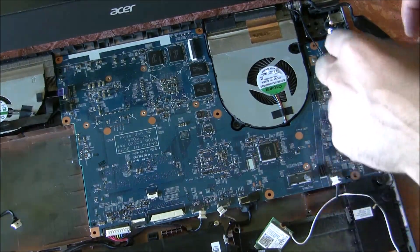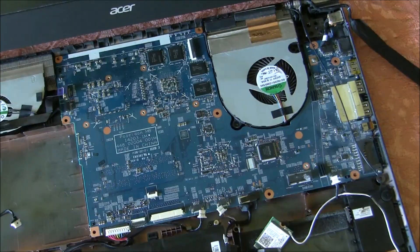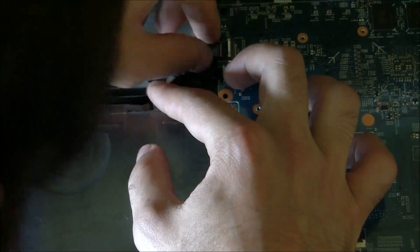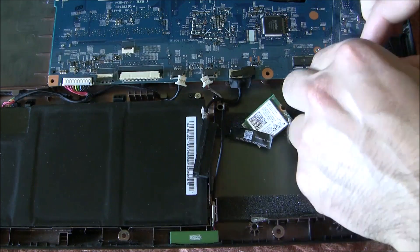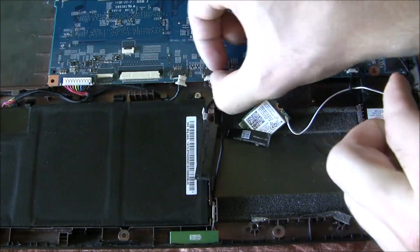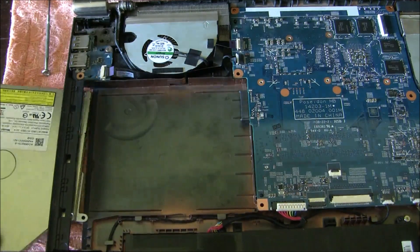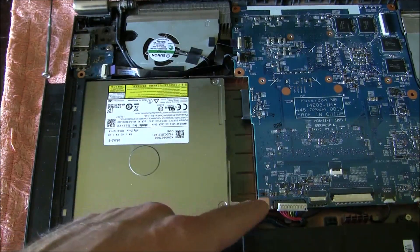Plug the power connector. Alright, we will reattach the connectors on the left. Push back in the rest of the cables. Push the DVD back in. This little tab goes under the motherboard.